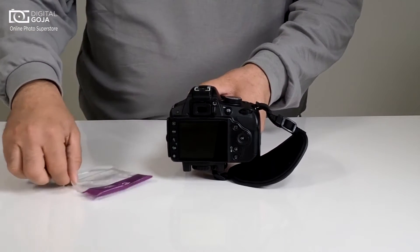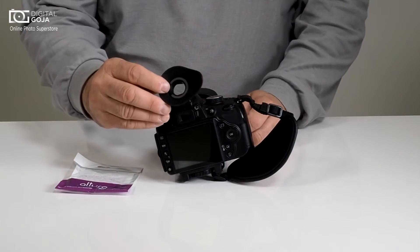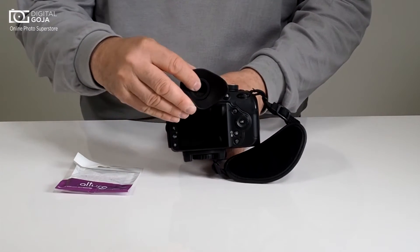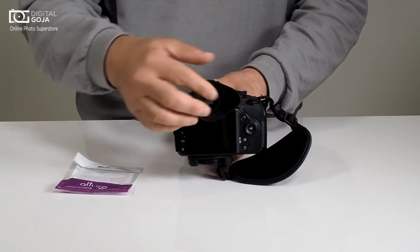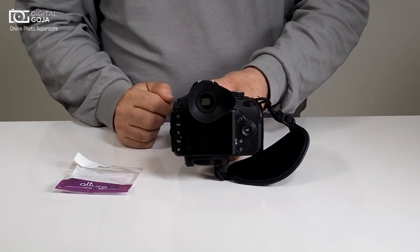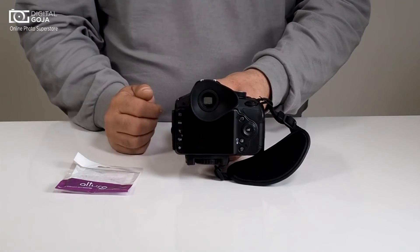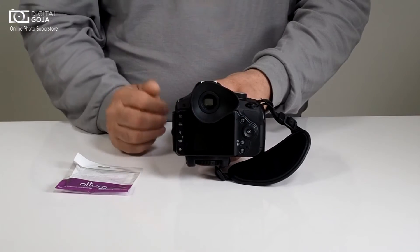So instead of going and buying the original again, I found this from Altura Photo. This is the design that's been around forever from the days of the film SLRs. Notice how it snaps on the same way as your standard, but it gives you a much nicer and wider i-cup, so when you put your eye right up to it, it covers all the extraneous light.